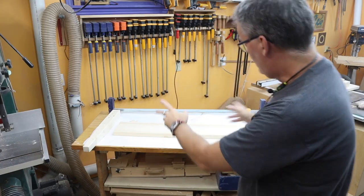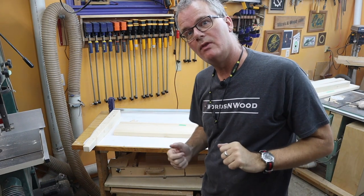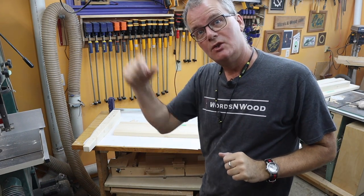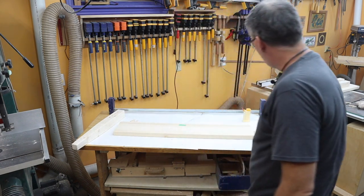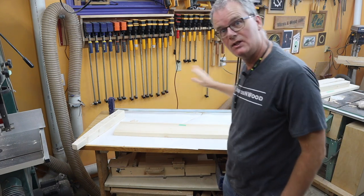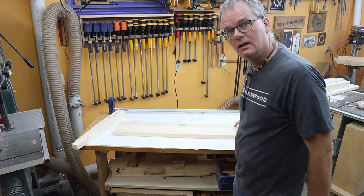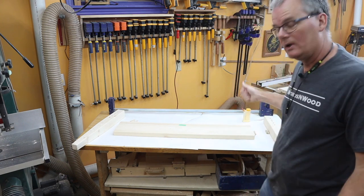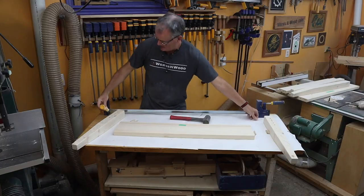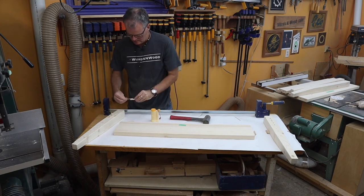Here comes the stressful part. I've got the parts laid out for the footboard and I'm going to glue it up. Five dowels at each end — I'm going to put the dowels in the legs first, tap them home, then put the glue in the footboard and bring it all together, putting a little glue in each hole and using a big toothpick for spreading it around the sides.